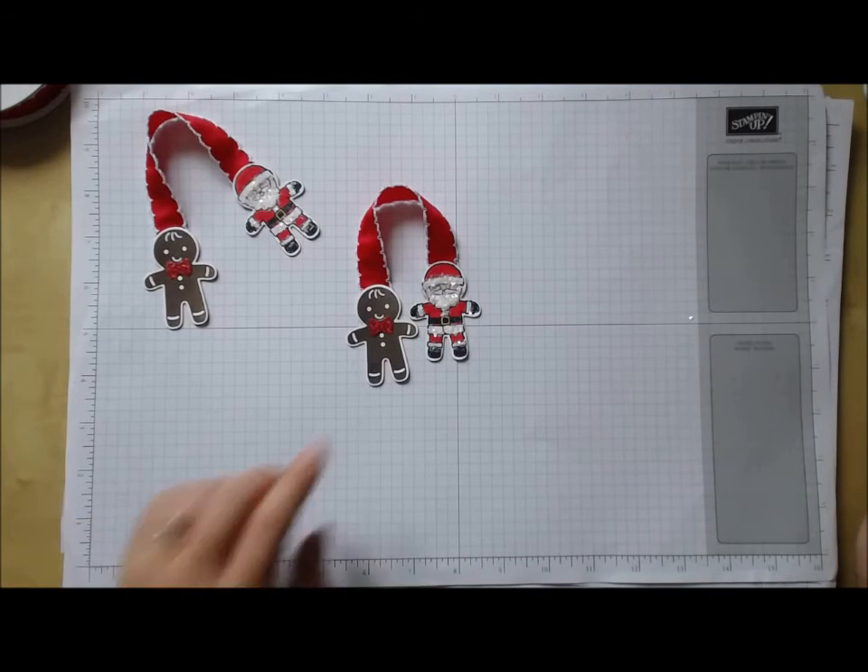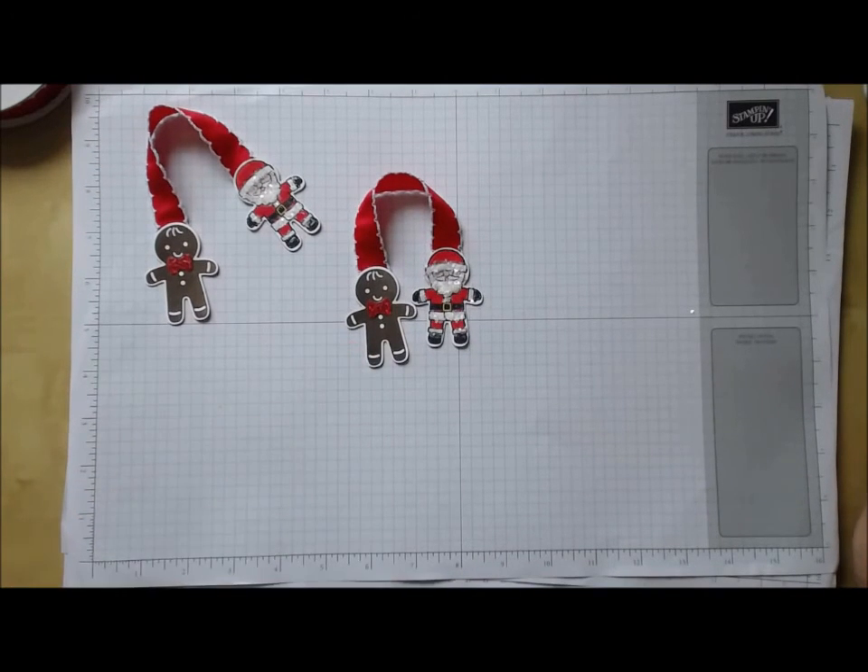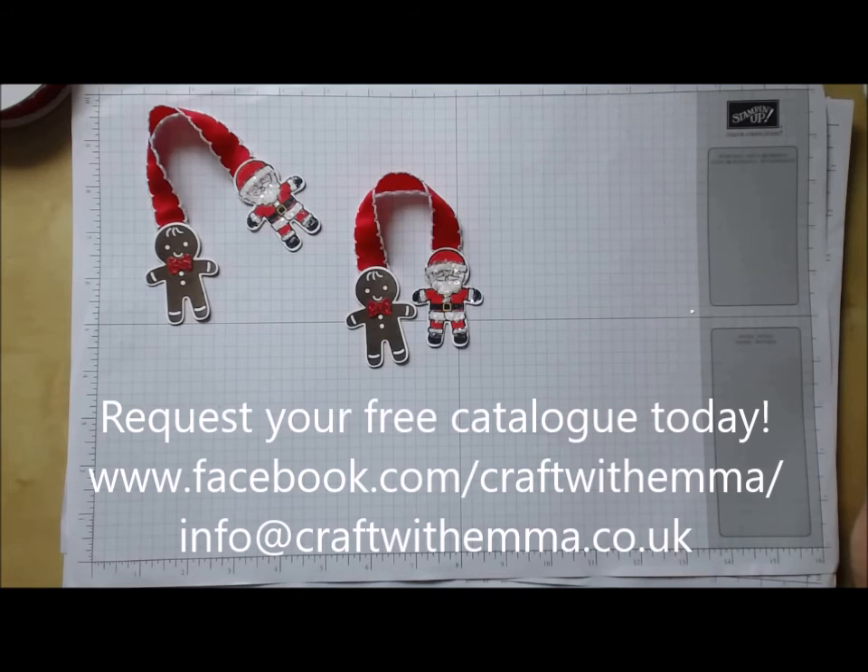If you would like a free copy of the autumn winter catalogue with one of these cute little bookmarks inside, please leave me a comment, or you can contact me through my Facebook page 'Craft with Emma', or email me at info@craftwithemma.co.uk. Thanks for watching — happy crafting!